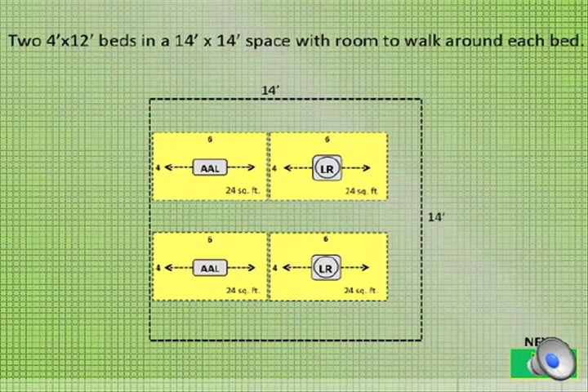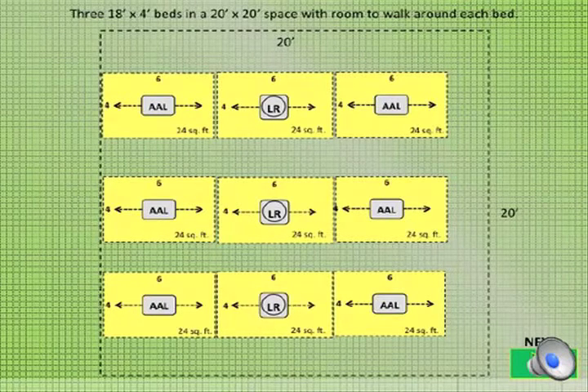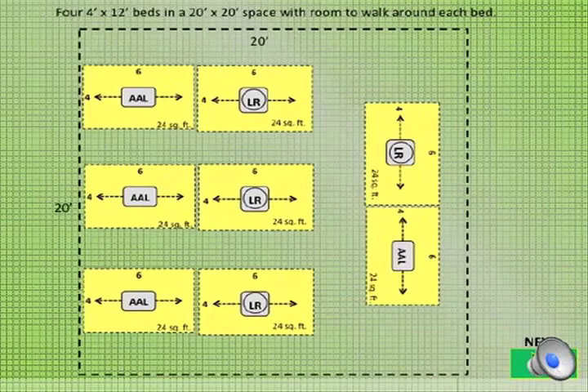Here is an example of two 4x12 foot beds in a 14x14 foot space with room to walk around each bed. Here is another example of three 18x4 foot beds in a 20x20 foot space with room to walk around each bed. Here are four 4x12 foot beds in a 20x20 foot space with room to walk around each bed.